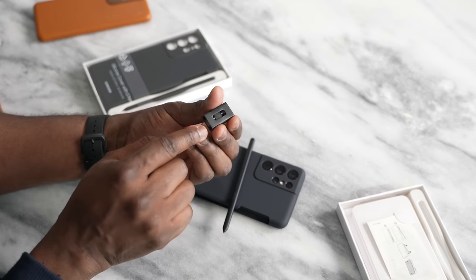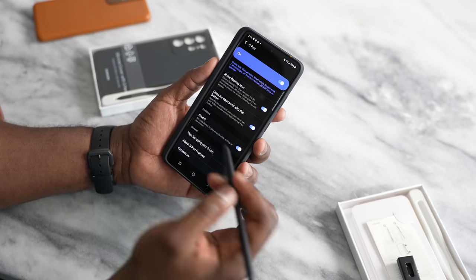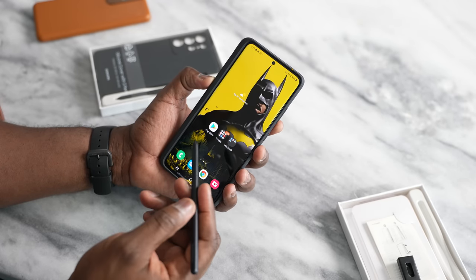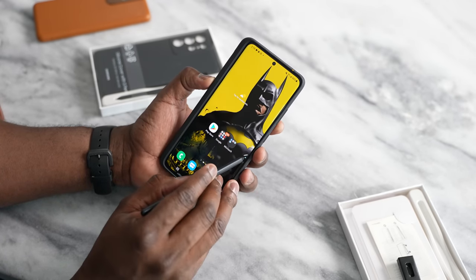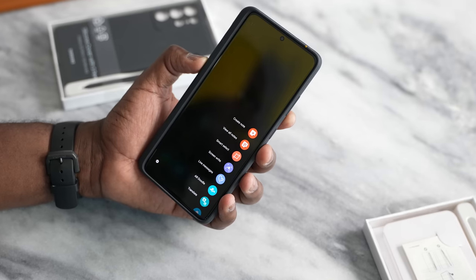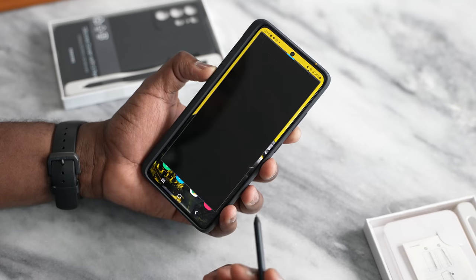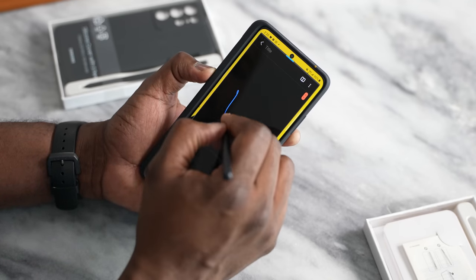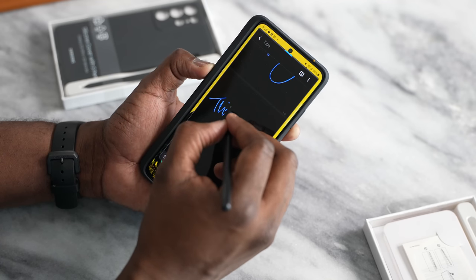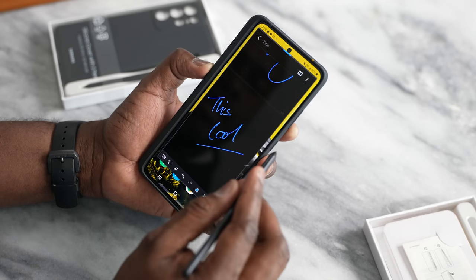Also with the case comes S Pen tips and the tip changer. There are a ton of things you can do with the S Pen on the Galaxy S21. The first thing you notice is the quick access menu for the S Pen right there, which you can tap and bring in. You've got a list of items — you've got your notes, so you can go ahead and create notes with the S Pen. You can write, draw — it feels like an S Pen, which is nice.